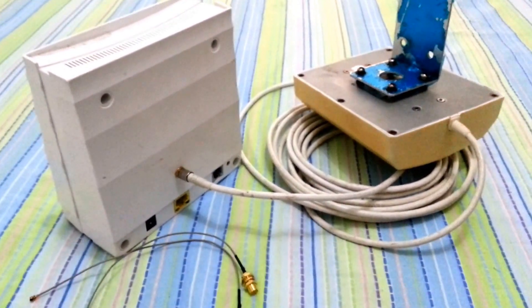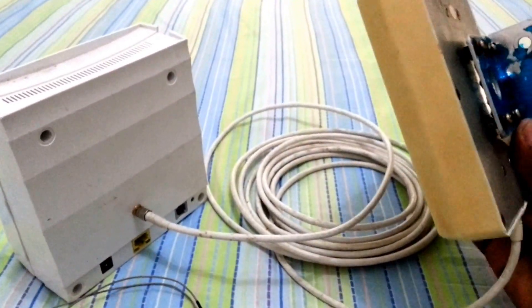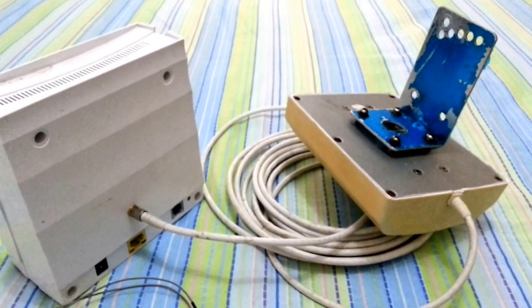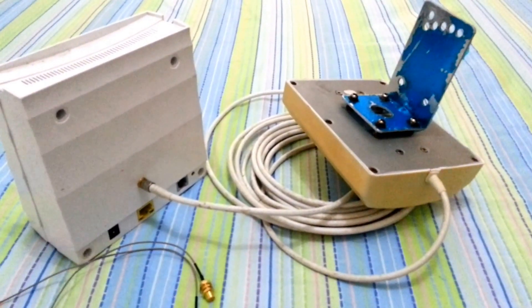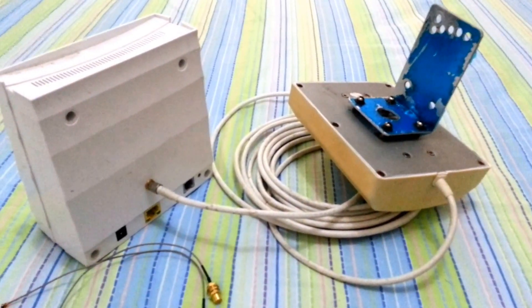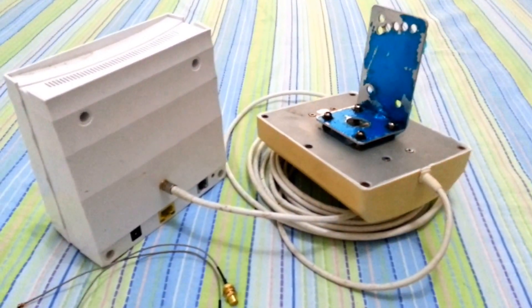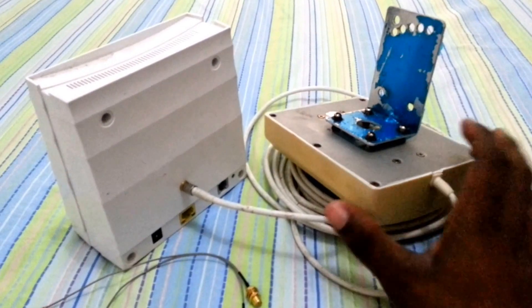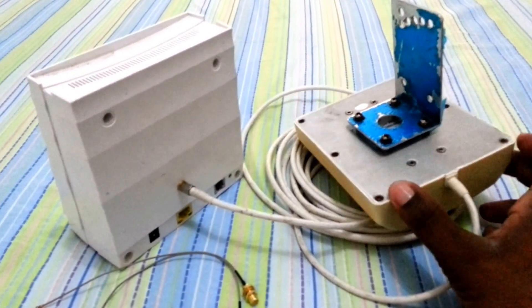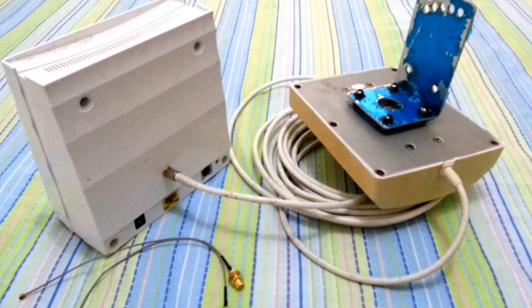Then you're going to extend your external antenna outdoors and look for the best readings. Based on the readings you have obtained you can now position your outdoor antenna in the best place. It's completely waterproof and weatherproof, and it will definitely increase the range and operation of your device.